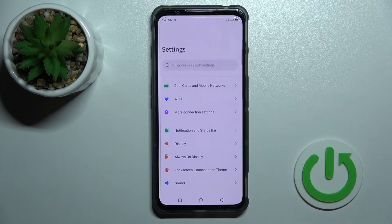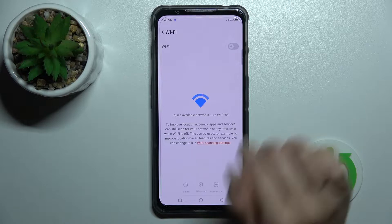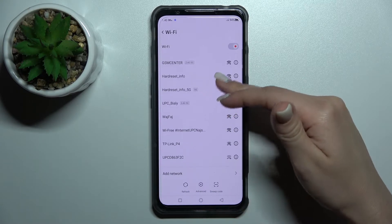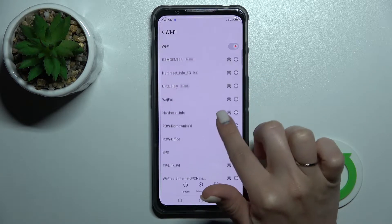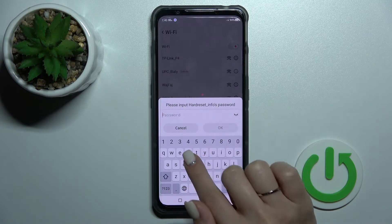First, let's open the Settings application, and after that we should tap on the Wi-Fi section. To activate Wi-Fi, let's click once on the switcher, and after that we'll see the list of all available networks we can select. For example, let's use this one — here we should enter the password.